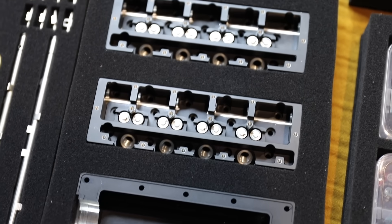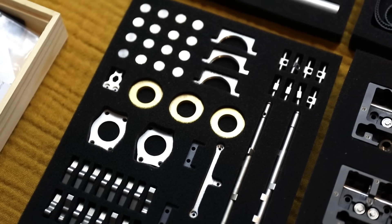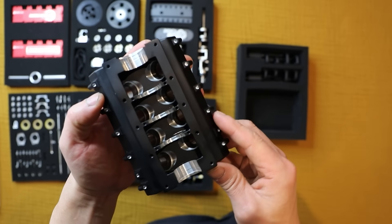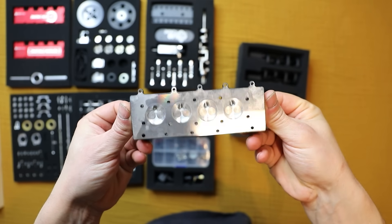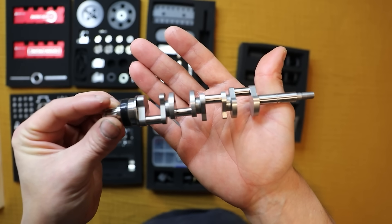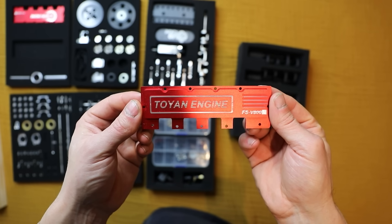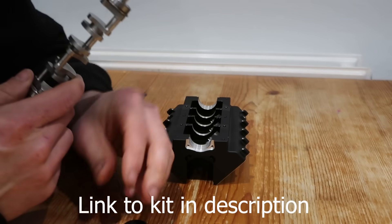You might have seen these engines — they've been around for a while — but the difference with this is it's the petrol version. The ones you would have seen running are the nitro version, which uses a glow plug and nitro fuel, like a petrol radio-control car engine setup. Whereas this actually uses spark plugs, runs on normal petrol with two-stroke oil mixed in. The two-stroke oil lubricates everything, but this engine runs a conventional ignition system with spark plugs and a CDI ignition unit for each bank of cylinders. And this is how this little thing goes together.